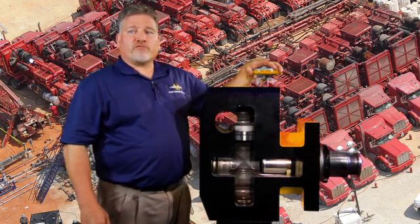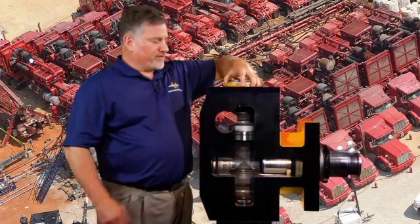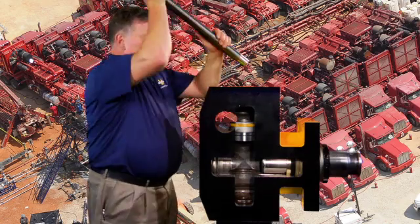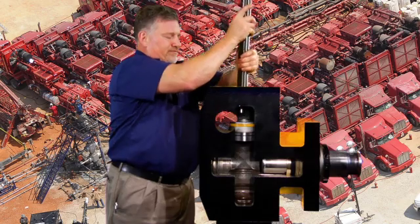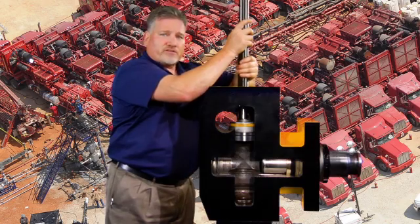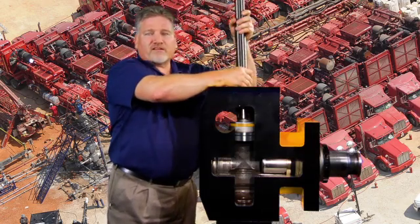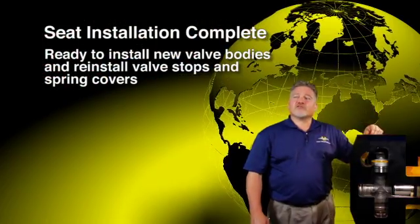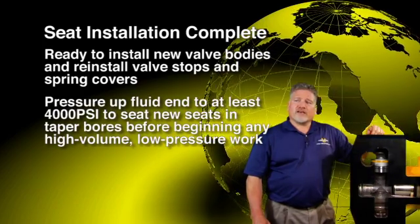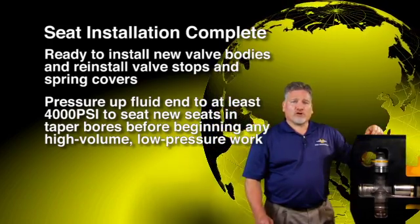Using an old discharge valve — a solid one, not one that contains a burst disc — set the valve in the discharge seat. With a heavy bar, gently tap the valve until it is properly aligned. Once you're sure it's going straight, strike it three additional times. This procedure can be continued on the remaining valves. You are now ready to install new valve bodies and reinstall valve stops and spring covers. Pressure up your fluid end to at least 4,000 psi to seat the new seats in the taper bores before doing any high-volume, low-pressure work.